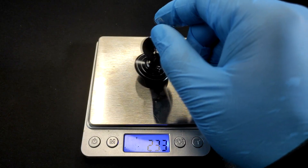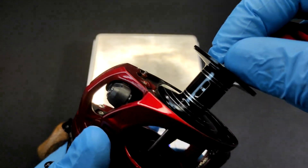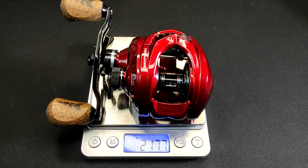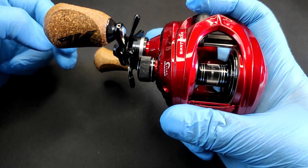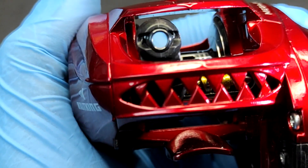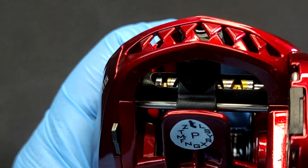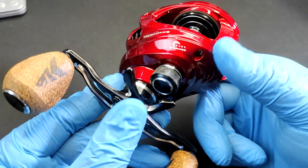Let's take out the spool and check the weight with our digital scale. It weighs surprisingly light — 13.1 grams. Let's put the spool back and check the actual reel weight. The reel weighs 217.7 grams. The line guide is really small, so make sure whenever you try to use a leader you tie it correctly, or use a smaller knot profile like the FG knot. To be honest, I'm really surprised about this reel — so far so good, looks great, I like the color.